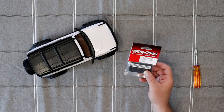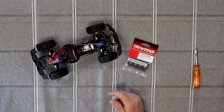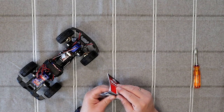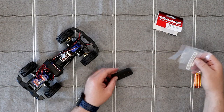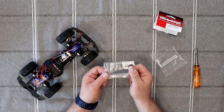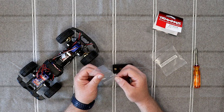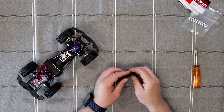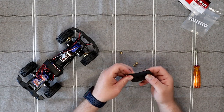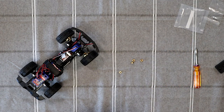Part number 9750X. First thing we're gonna do is remove our body and open our package. They do give you some spare pins — like eight of them in case you lose them. We're gonna reuse the stock ones, so we'll put these aside.